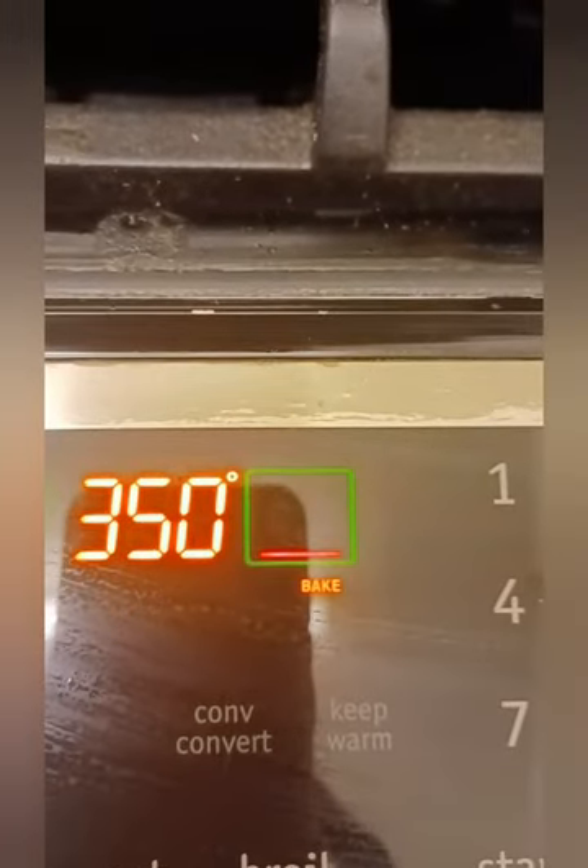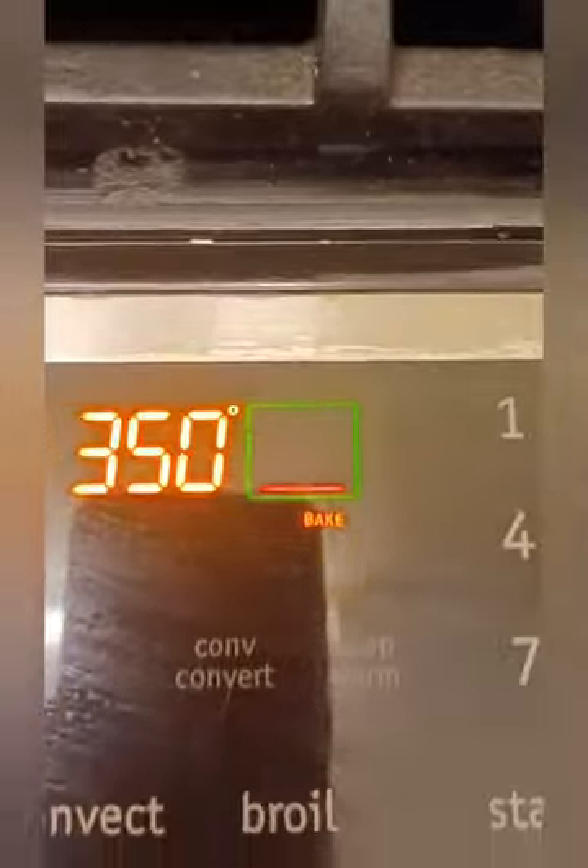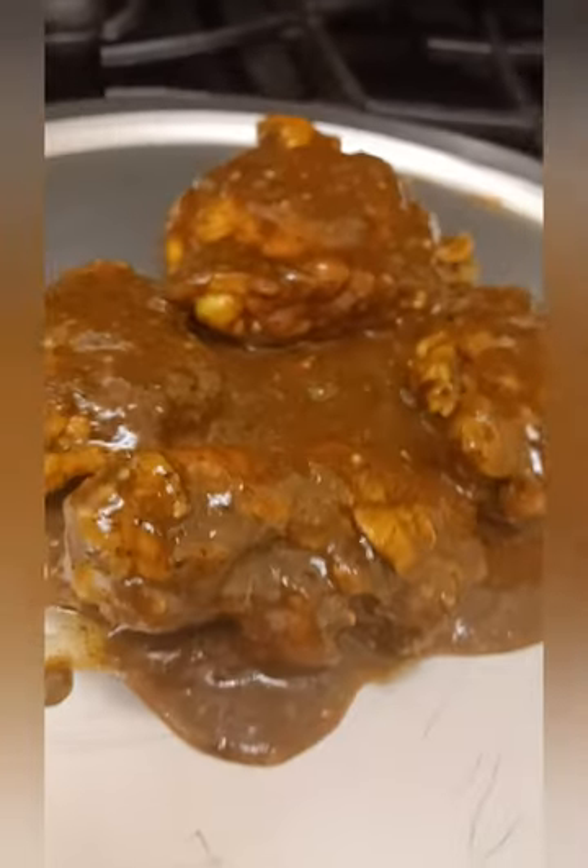Make sure y'all got your oven preheated at 350 — it's on 350 right now. Go ahead and open it up, put that jerk chicken right in there, slide it right in. Don't be scared. Yes sir!